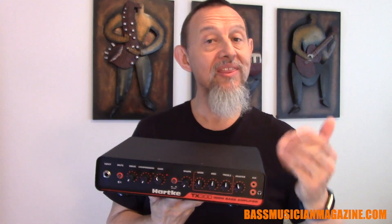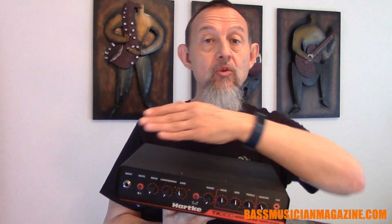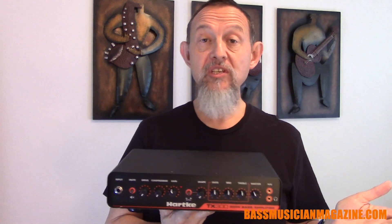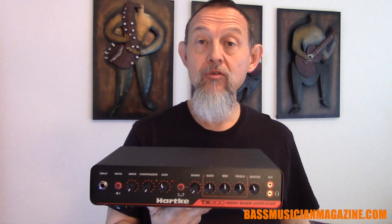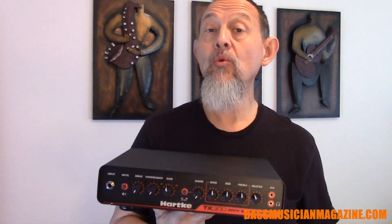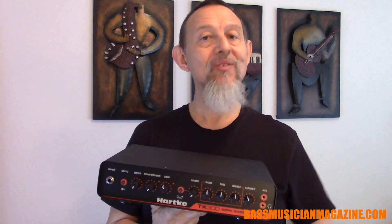I think you've got a good idea what the Hartke TX300 can do. This compact, lightweight, very powerful bass amplifier has many sound options and ways that you can modify your tone. It doesn't matter what kind of music you play — the clarity of the sound comes through and it will give you what you're looking for. It can also serve as a practice amp with a headphone input, and it can work as a DI box going straight to the house — so venues large and small, this might be the amp for you. For more information, go to Hartke.com. This has been Raul with the TX300 on Bass Musician Magazine.